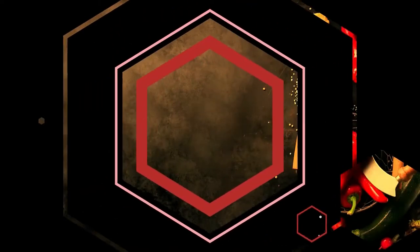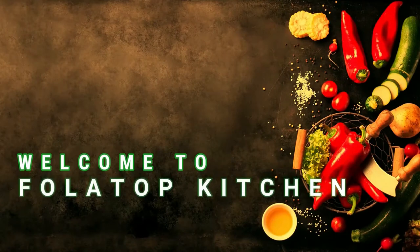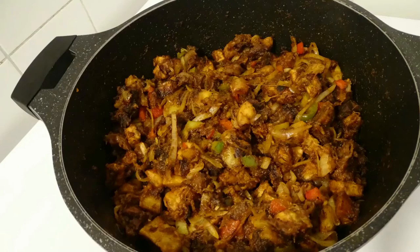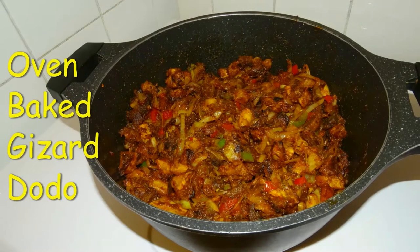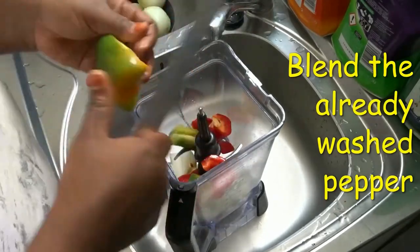Hello everyone, welcome to Follow Top Concept. In today's video, I'll be sharing how we are going to make delicious geese doodoo. I have one on my channel already, but this one is different because it's oven baked — yes, oven baked geese doodoo.